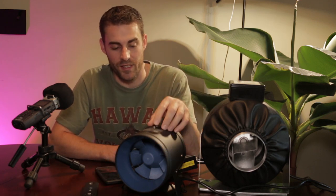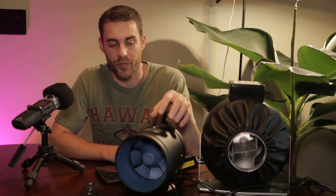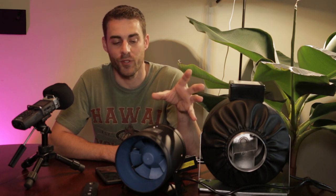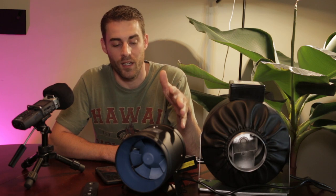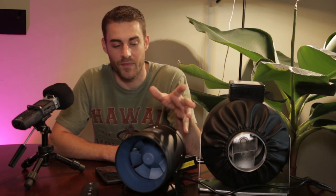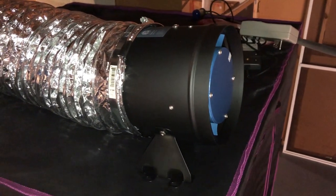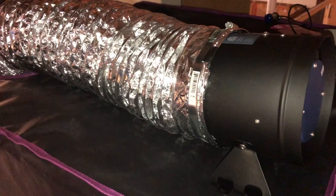The TerraBloom is also designed to produce a lot of pressure, which is important because if you are hooking up anything inline — such as a carbon filter — you need that additional pressure to move the air efficiently and quietly. This does that very well. I've been using the TerraBloom for about a week now and I couldn't be happier with it.